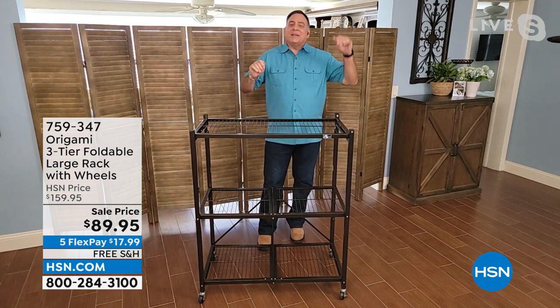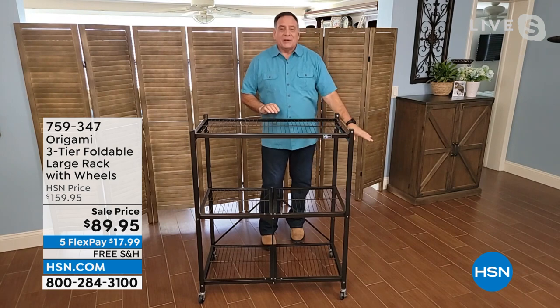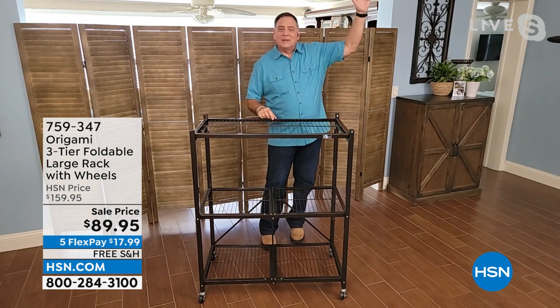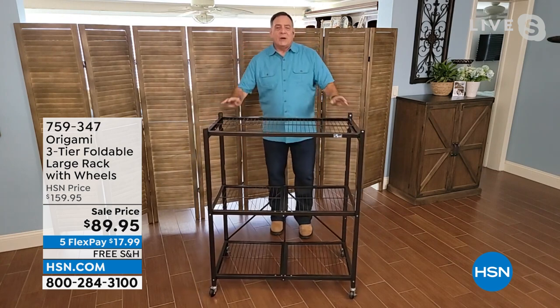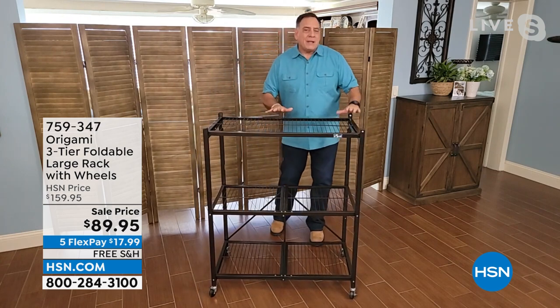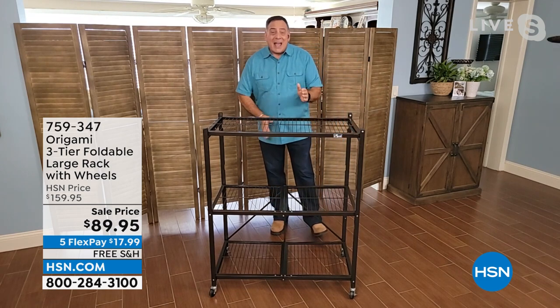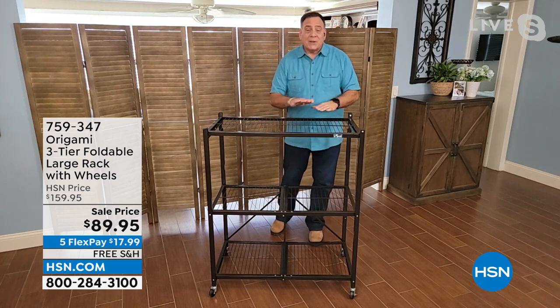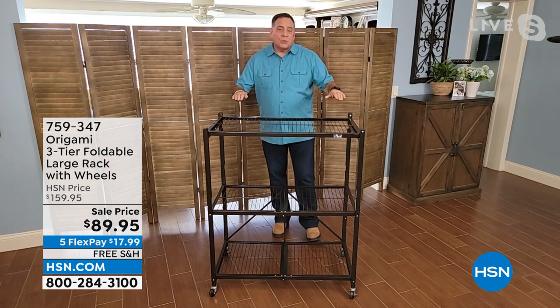This rack — I know you got the large one — this is what I call the in-betweener. It's bigger than our tiny one, it's smaller than the big guy. It's the just-right origami size. The weight capacities are the same as our large rack minus one shelf. Size-wise, minus one shelf, the rest of it's the same. So you're getting so many of the benefits just in a smaller profile.